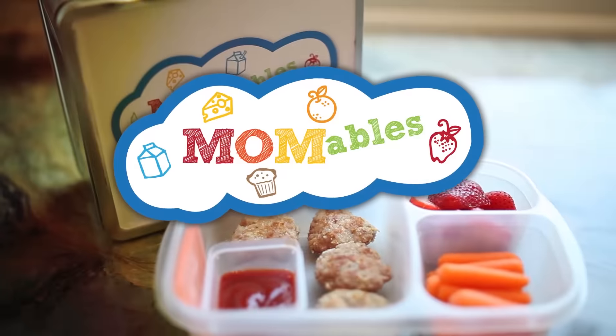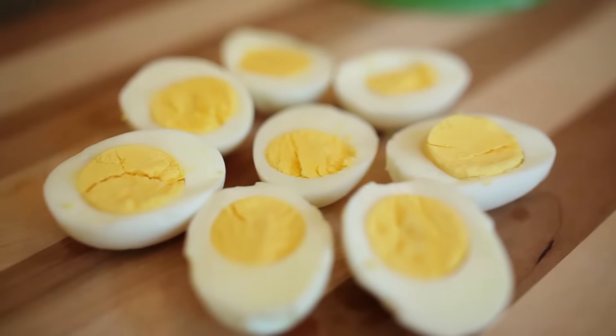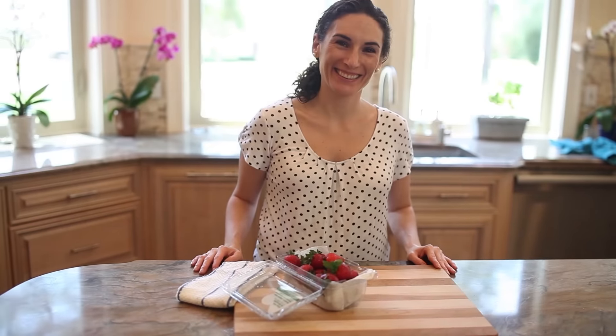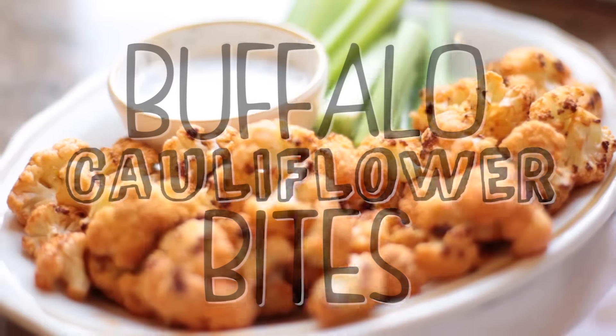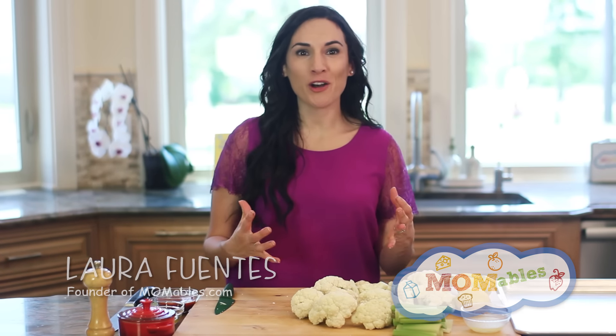Check these out. Bite-size veggie bites that taste incredible. If you haven't tried cauliflower bites, you're missing out on a delicious way to eat more veggies.